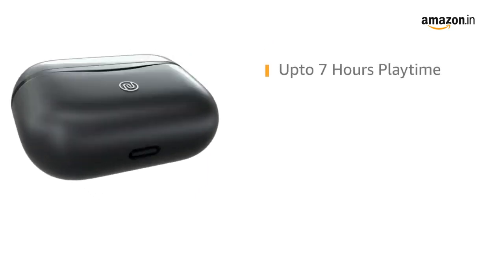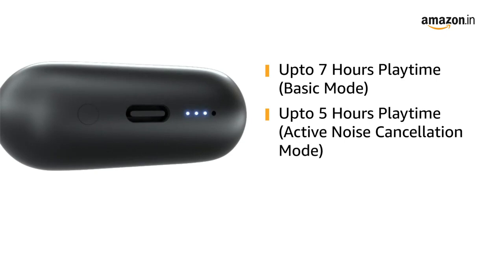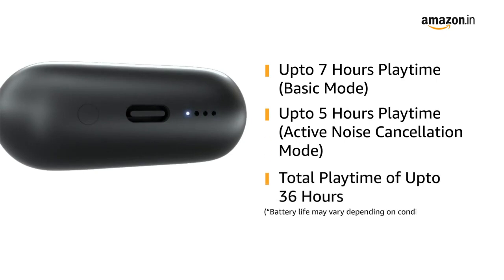NoiseBuds Solo offers a playtime of up to 7 hours on a single charge in basic mode and up to 5 hours in active noise cancellation mode, and offers a total playtime of up to 36 hours with the charging case.